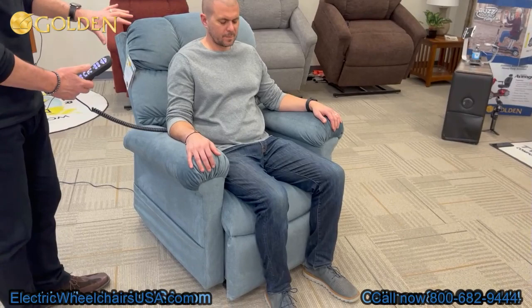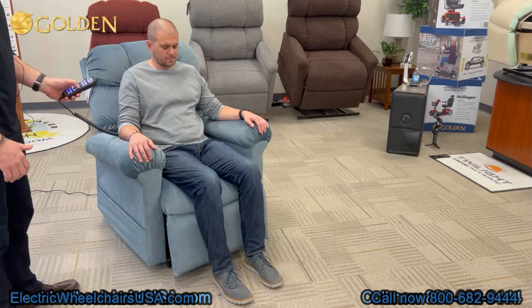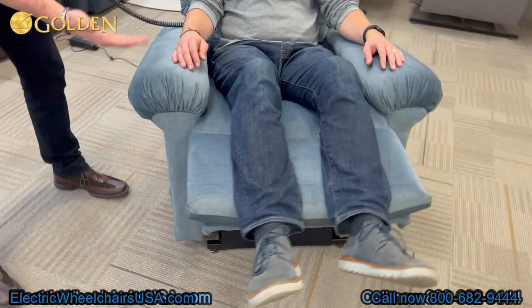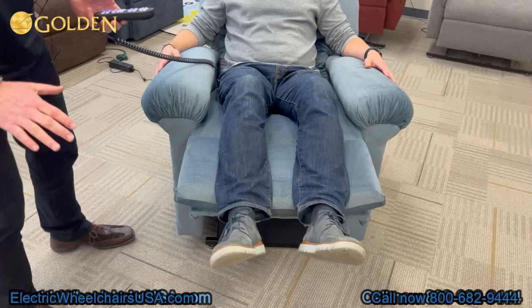This chair has a traditional back which we refer to as a biscuit back — each little square looks like biscuits, with buttons for a more traditional look. I'm going to raise the feet using the arrow up button. You can see when his feet are rising, the seat box is sliding back between the arms and then rising up, which puts a bit of a bend in the knee.